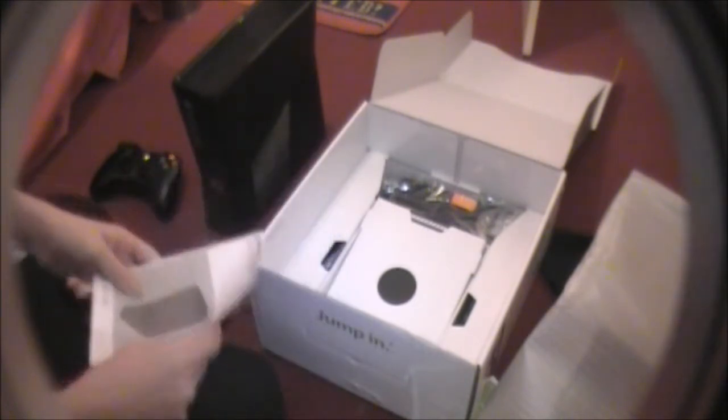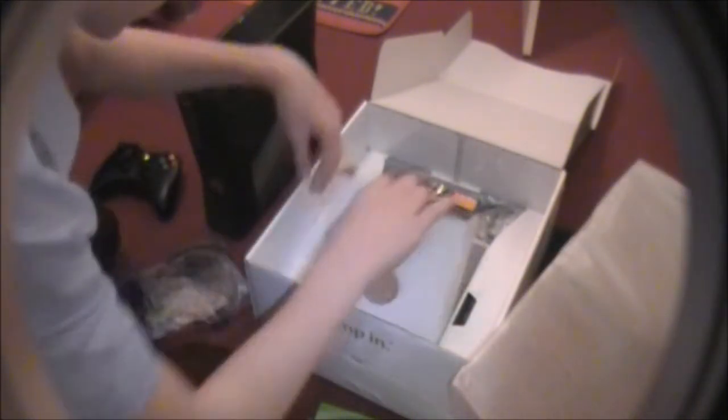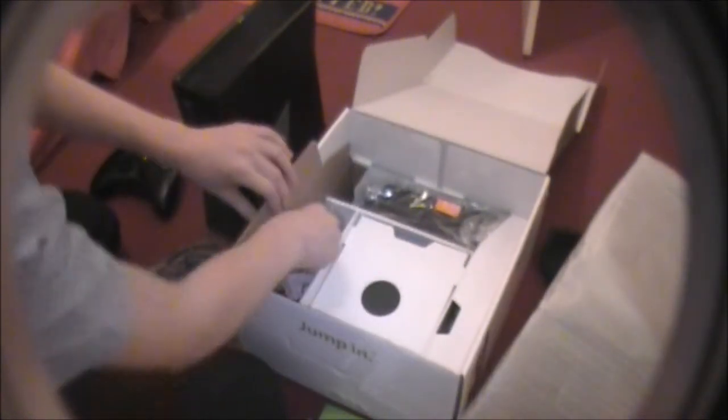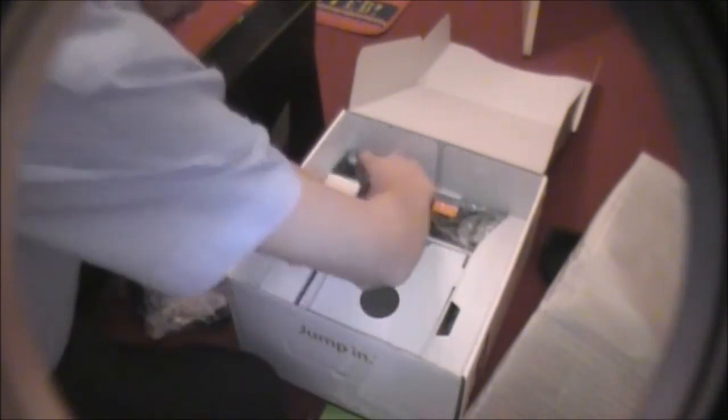We've got a set-up and warranty — just basic stuff, really. And then on the sides we've got all the wiring for it. We've got the actual plug main-in socket and the big box of stuff.